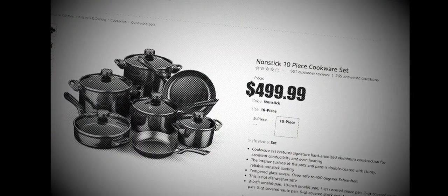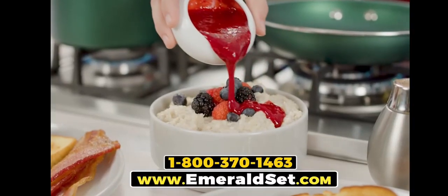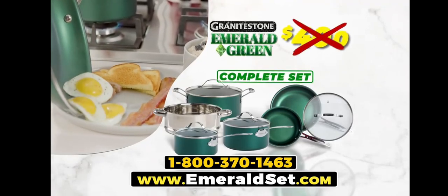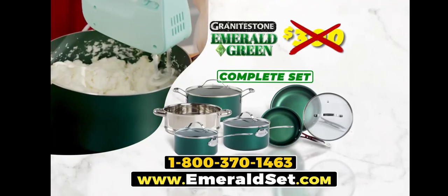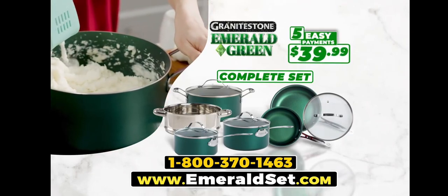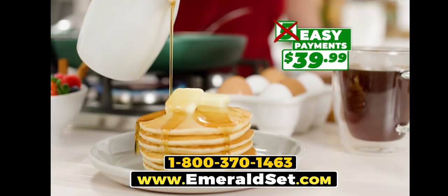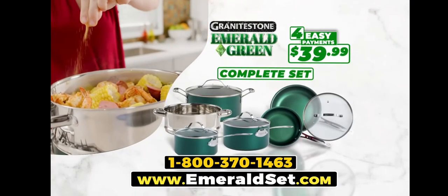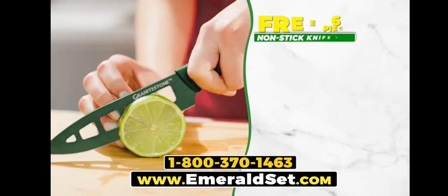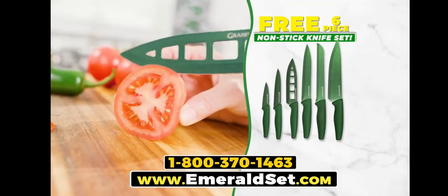You'd expect to pay up to $500 for a professional quality cookware set. But during this special TV introduction, you can get the complete Granite Stone Emerald Green set not for $500, $400, or even $300, but for the factory direct price of just five easy payments of $39.99. And for everyone who orders today, we're going to drop one payment — you get it all for just four easy payments of $39.99. We'll include this razor-sharp six-piece knife set to prep quick, and they're all nonstick, free.